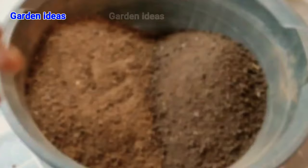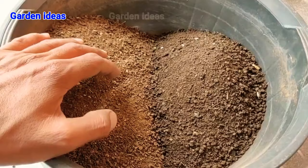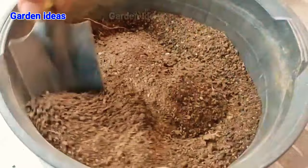It's the perfect time to transplant them. Let us prepare the soil mixture: 60 percent normal garden topsoil and 40 percent vermicompost. This is the only soil mixture needed — mix them well.